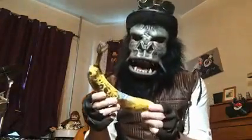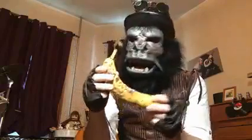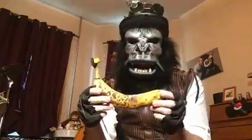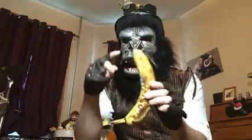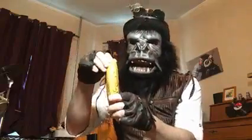Now, most humans would peel it from the stem. No, that is not how monkeys do it. You must peel it from this end. Yes, yes. Much better.